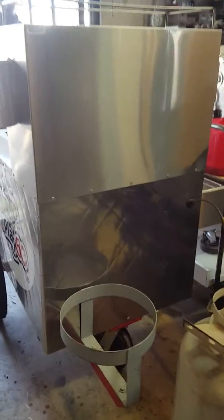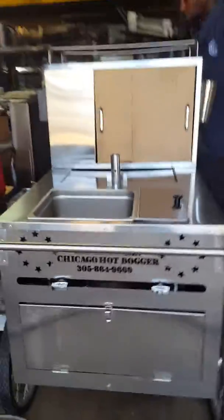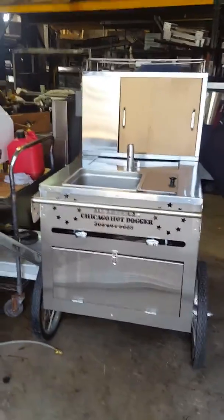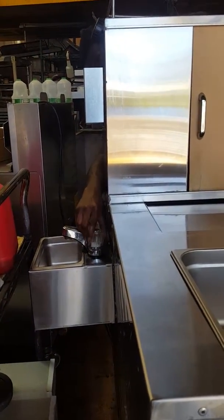This is your working video of your mobile hot dog cart. As you can see, everything is nice and clean. First, I'm going to show you the running water — turning it off, turning it on again.